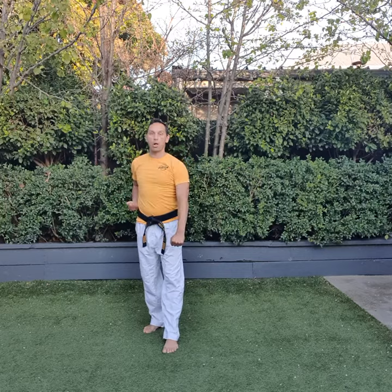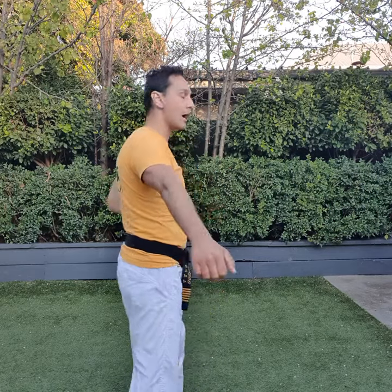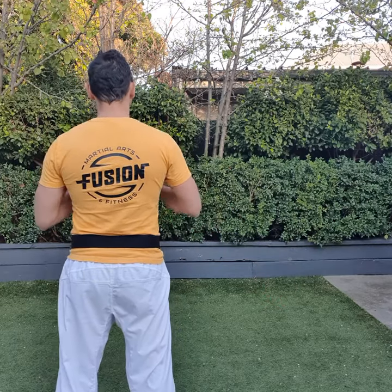Five, lower block. Six, front kick, center punch. Seven, front kick, center punch. Eight, front kick, center punch. Kia. Kuman. Breathe in. Breathe out.